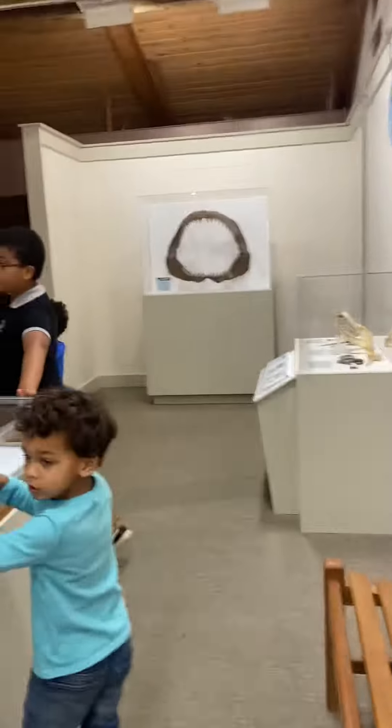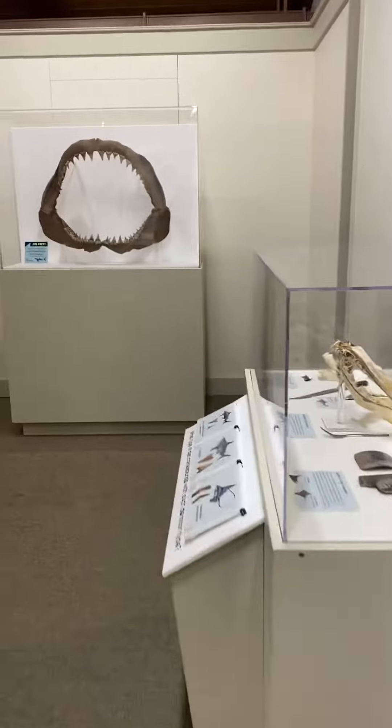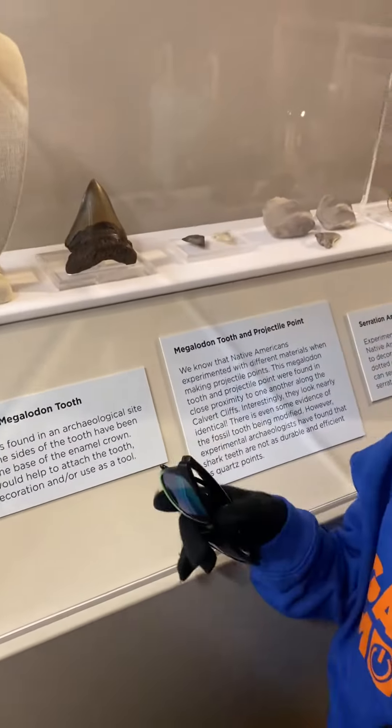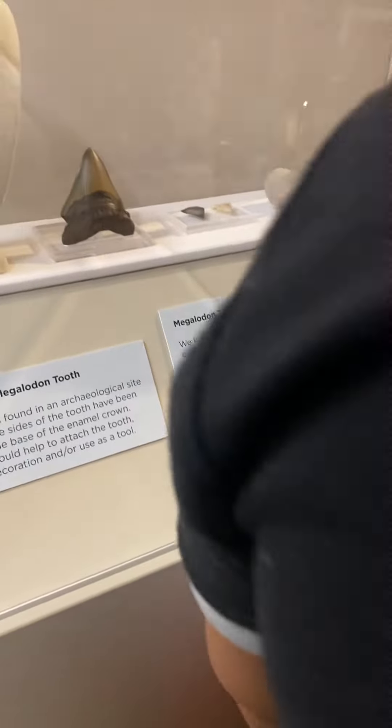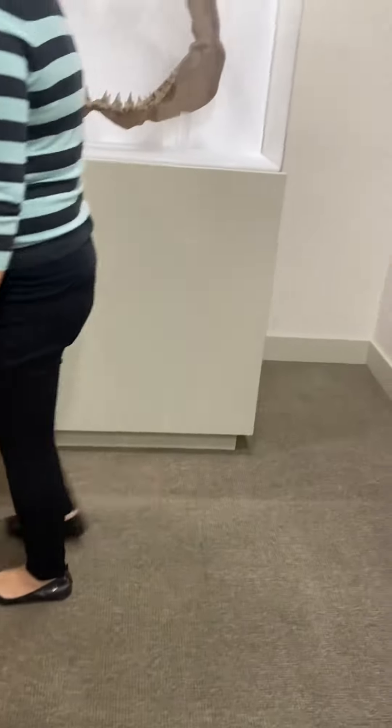What do you see? Come on over here, what do you see over here? They made a necklace out of it — that's a side-notch megalodon tooth. Don't keep touching it, just look. Wow, look at that!